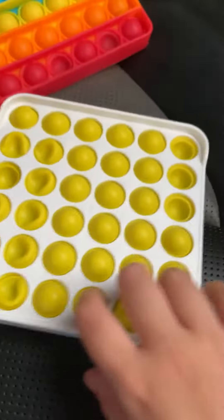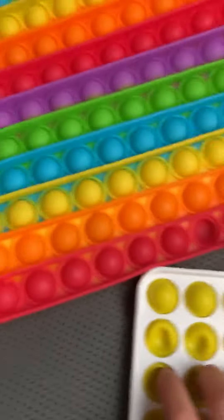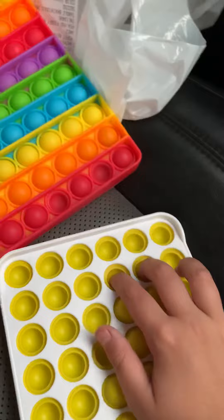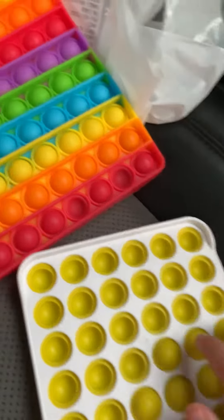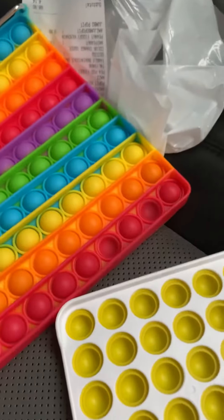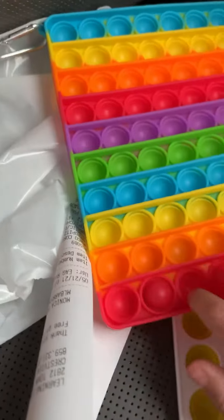Sorry I haven't been posting a lot, but I just got back from Learning Express, and I got this — the new Pop-It. It's super good, and this is Jambo Pop-It. It's super super good.